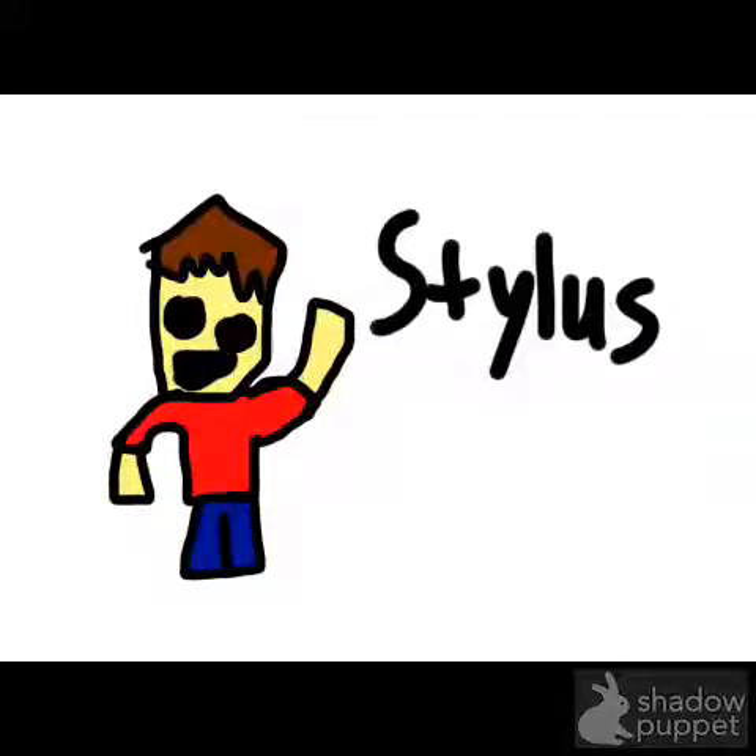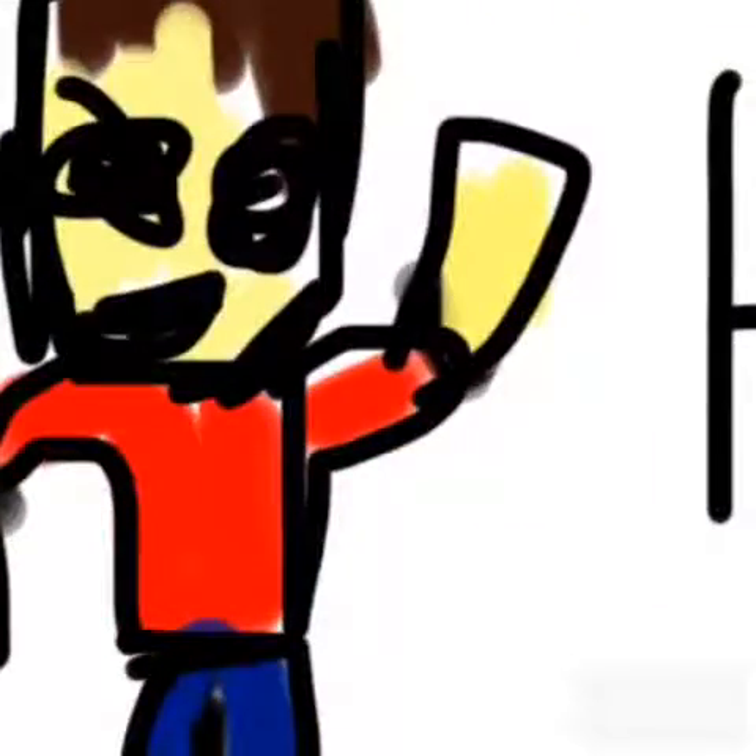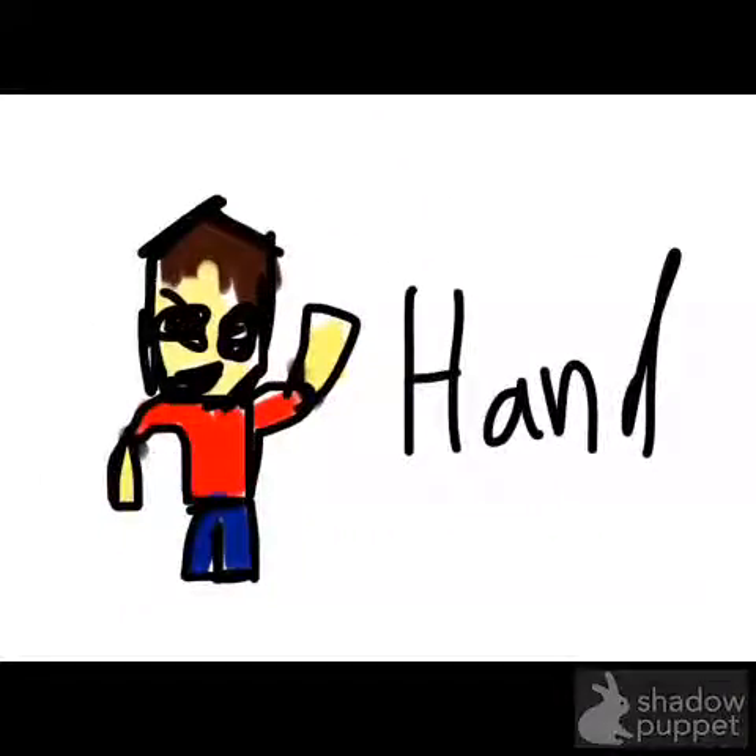And then here's the exact same picture drawn with the stylus. Now as you can see, the hand drawn has a flaw right here. It's all blurry. It's not really colored that well. There's no outlines for the hair. It's a big mess.